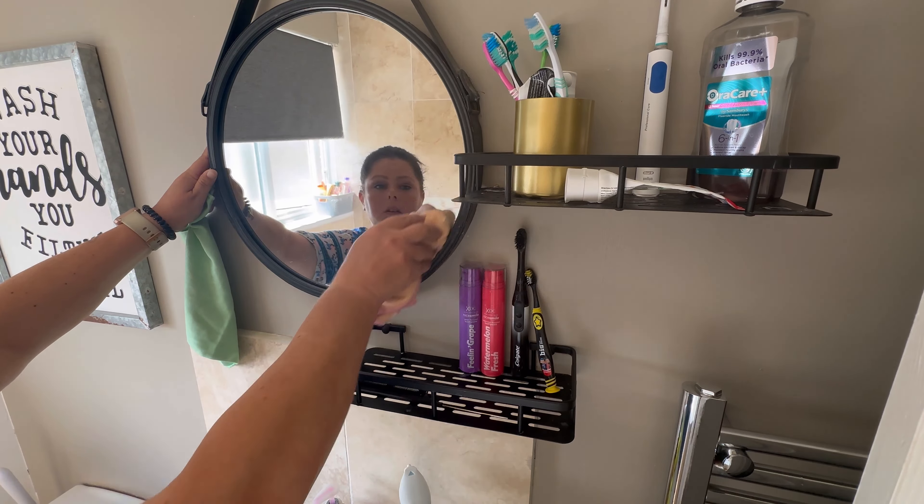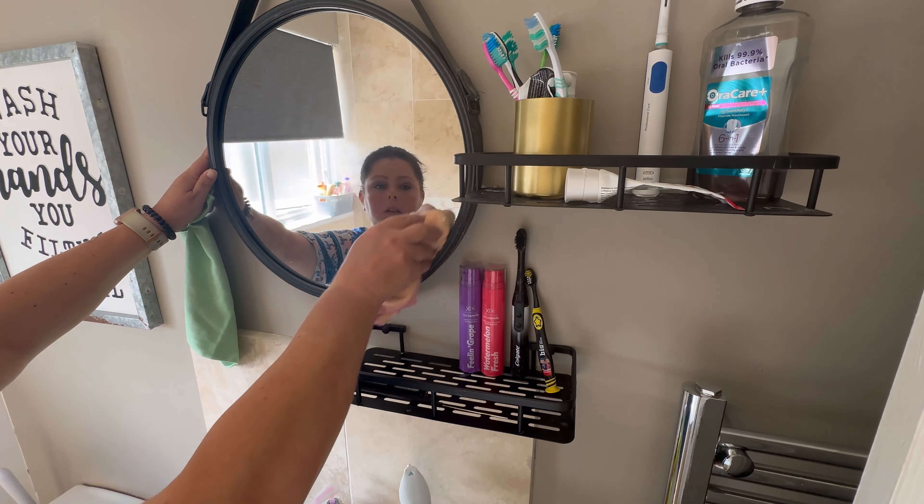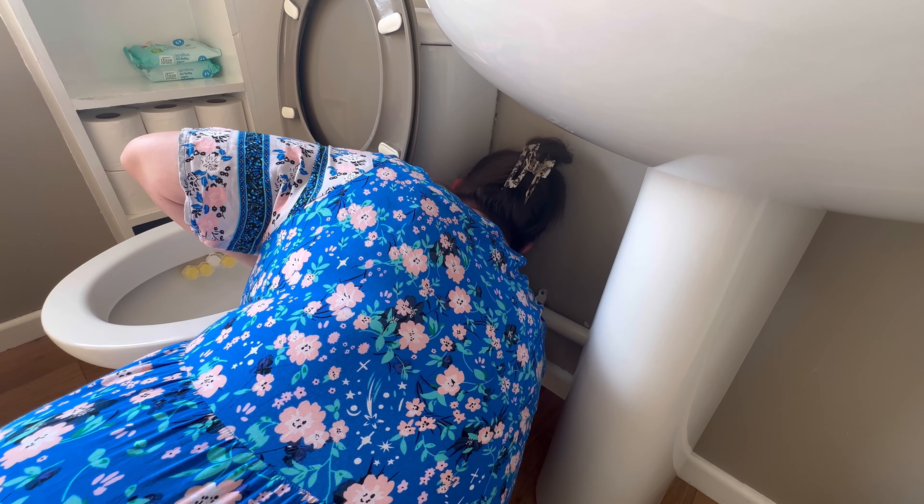Seriously, why is there a cherry on the floor? This was just one swipe with the cloth - yuck. Mystery sticky spots make me wanna puke.